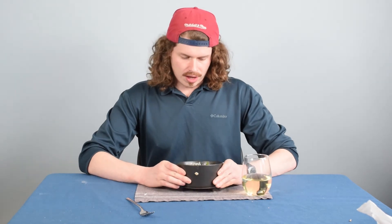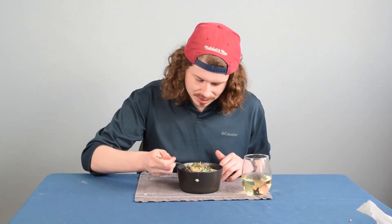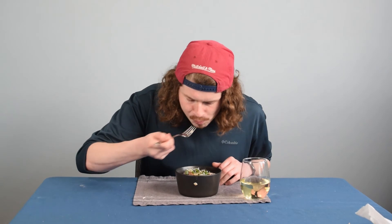Our hard work has paid off. We have a very decadent mushroom risotto here. The only thing left to do is have a bite — let's give it a shot. Oh my god, that is spectacular! It's so creamy, the rice is the perfect density, and all the mushroom flavor — holy smokes, this is better than anything you'd find in the mushroom kingdom.